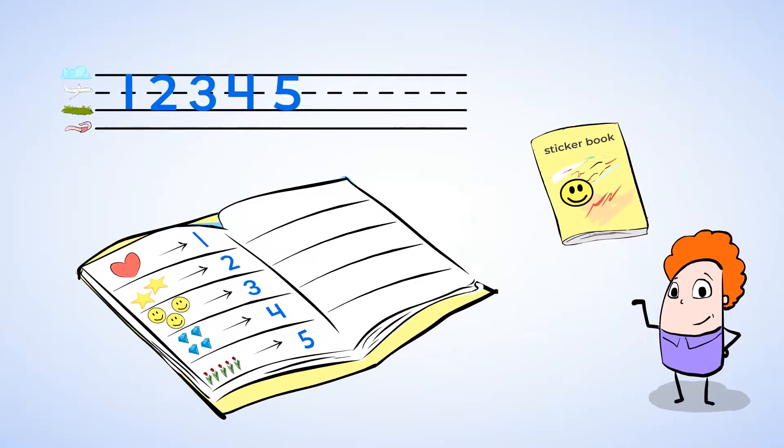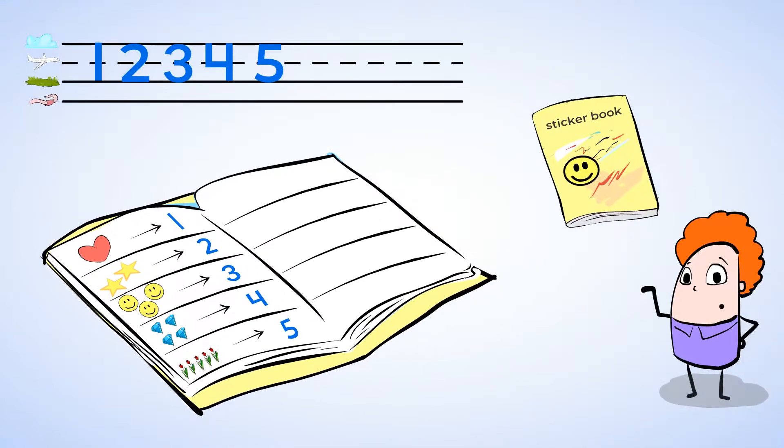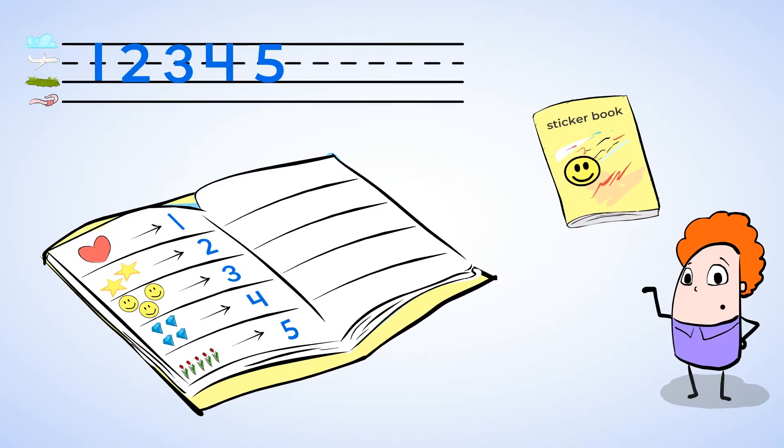Now let's look at the next page of my notebook. Huh? It's totally blank. There are no stickers here. Well, when there's nothing, we use the number zero. And zero looks like this.